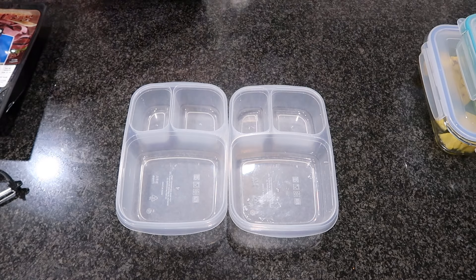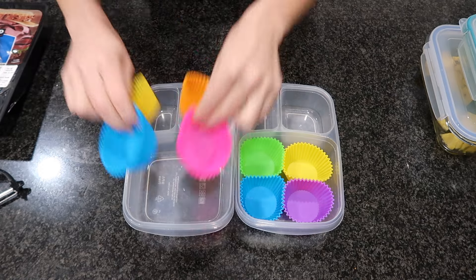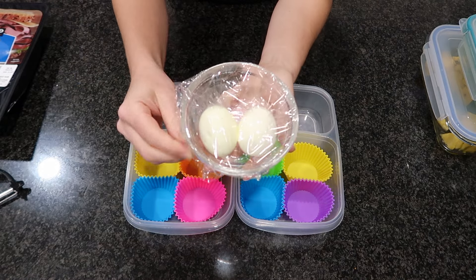Hello there and greetings my friends. Welcome back to my channel. Today I have a brand new lunchbox video for you guys, so let's just get right into it.